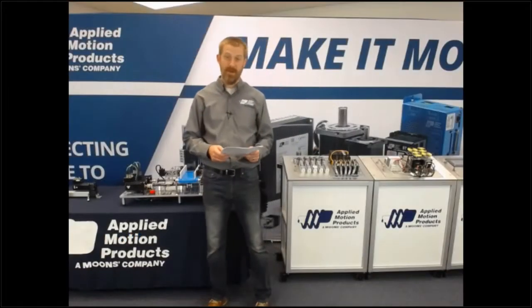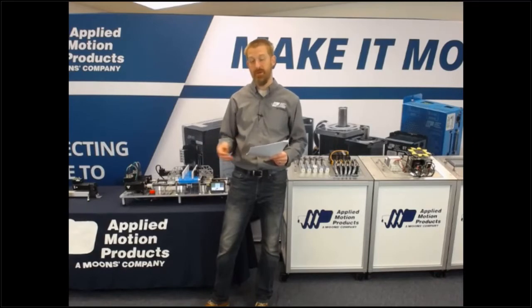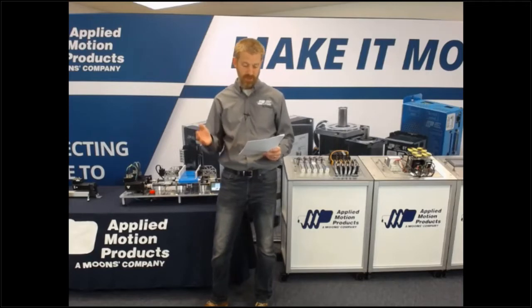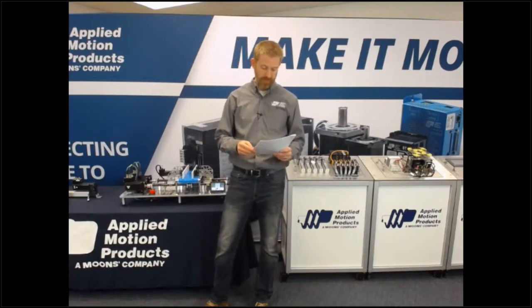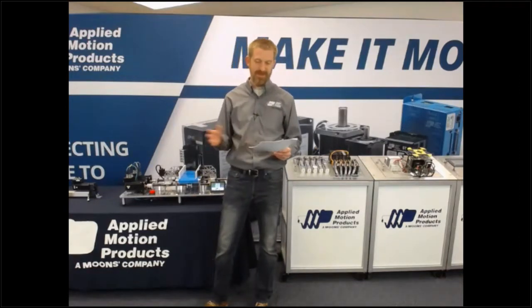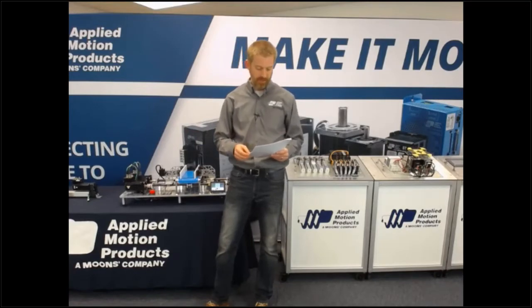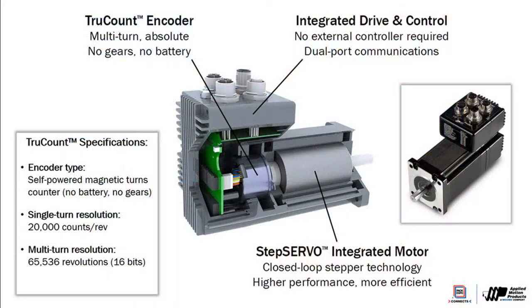I want to talk today about our TrueCount Absolute Encoder. Absolute encoders as a category are encoders that can resolve their position even after the motor and the drive they're connected to are powered off. This is compared to an incremental encoder, which can only track motion as a delta step from its previous position. In other words, an incremental encoder can tell the drive it's moved 100 steps since last time you asked, but has no idea what that means — it relies on the drive to keep track of the real position. An absolute encoder, on the other hand, knows that it's currently 100 steps away from its predefined home location and can communicate that back to the drive.